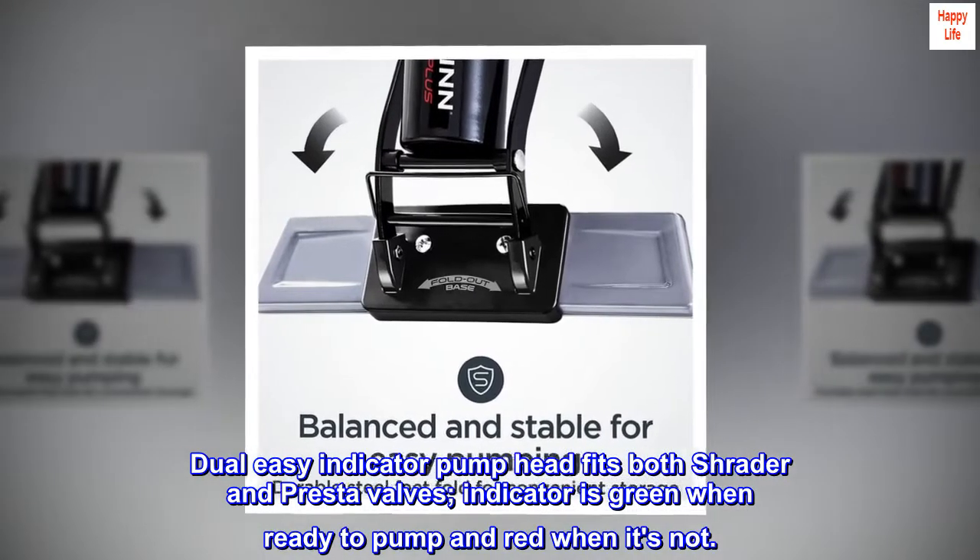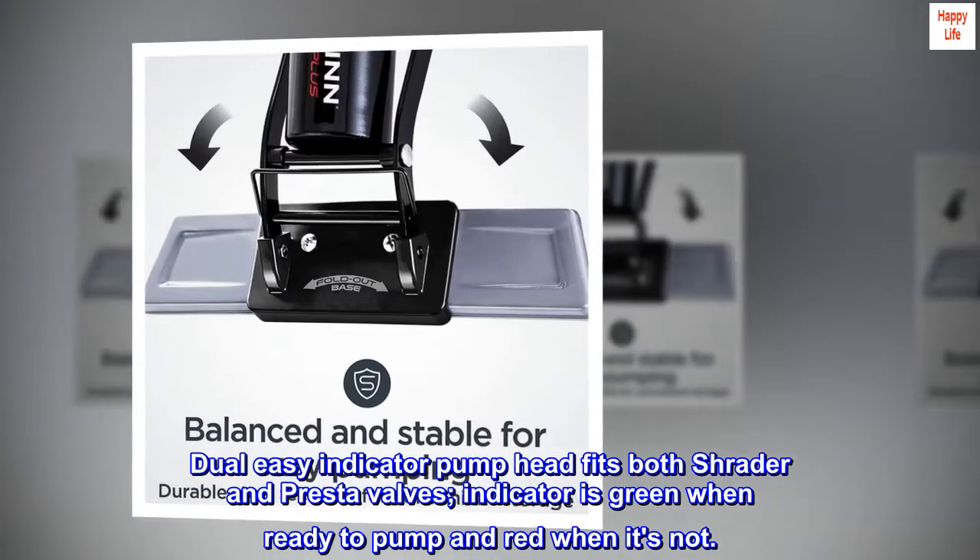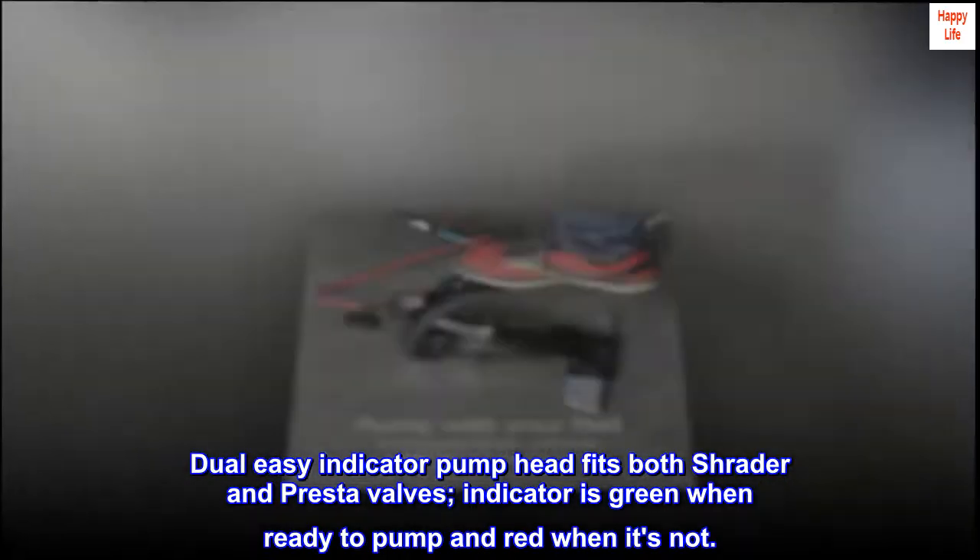The dual easy indicator pump head fits both Schrader and Presta valves. The indicator is green when ready to pump and red when it's not.